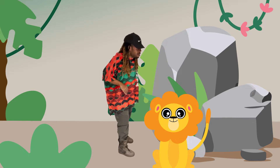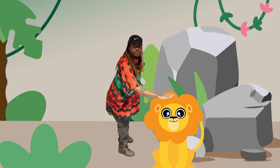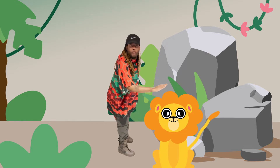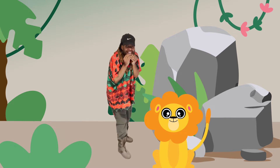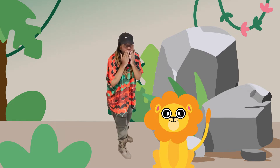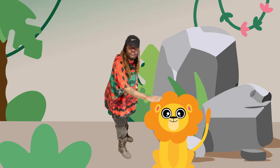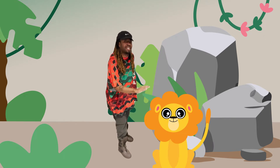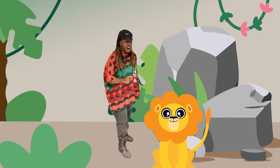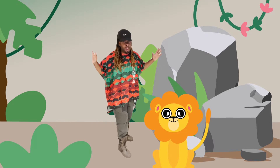Can I touch you, Mr. Lion? Thank you. Mr. Lion has fur, and his fur is so soft. Do you like soft things? What else is soft like a lion's fur? Maybe a kitty's fur is soft. Maybe our pillows? There's a bunch of things in this world that are soft.